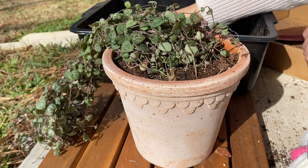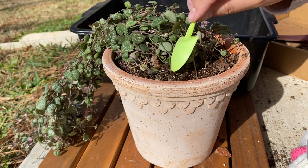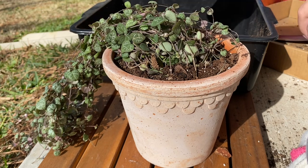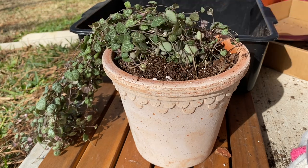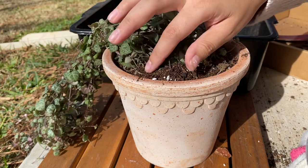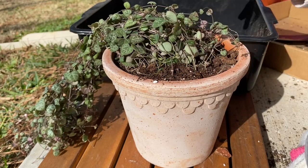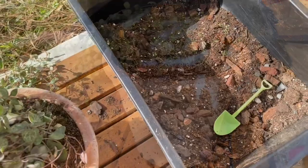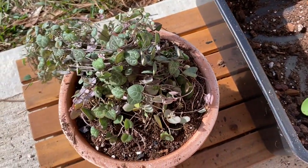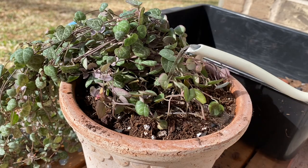I do prefer to bottom water the string of hearts and along with that, when I fertilize I will just add a very diluted amount into the bowl that I am going to place the string of hearts in. I do this about every other time I water the plant during the summer and I pull back on fertilizing during the winter. It really just depends on how much growth is coming from the plant.